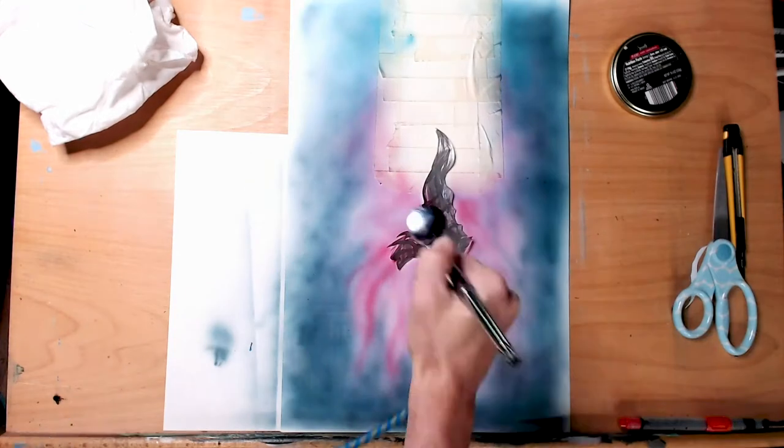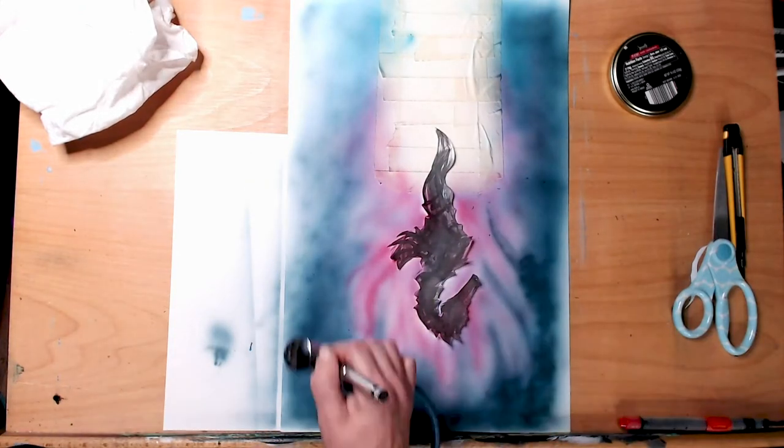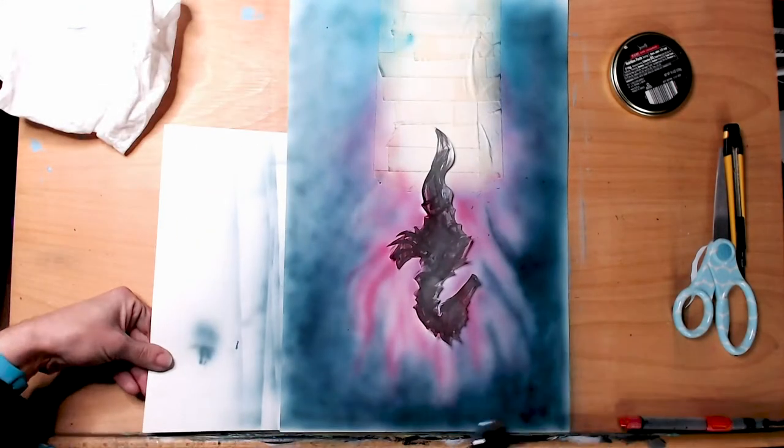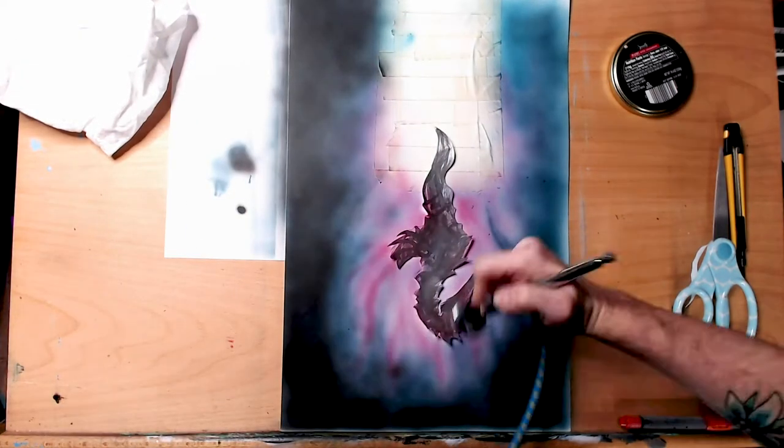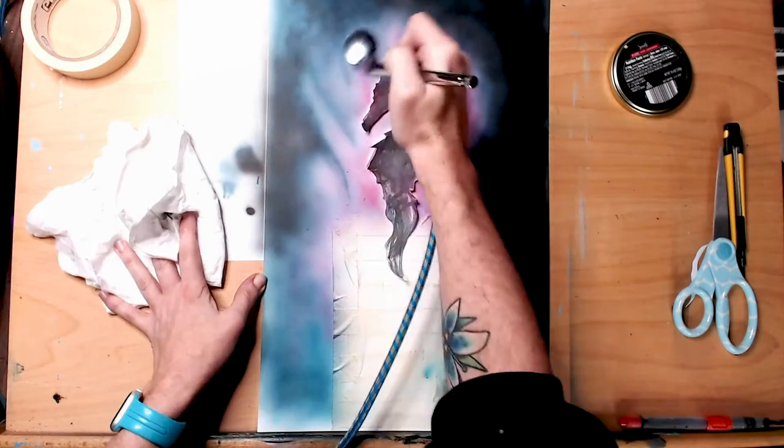This was like the first real big meaningful piece that I did with a lot of airbrush, and as you can see I'm just going to town with this.